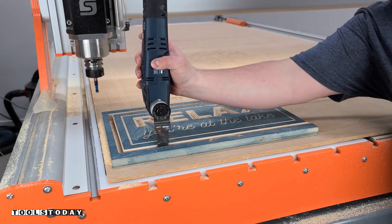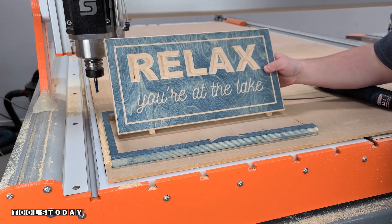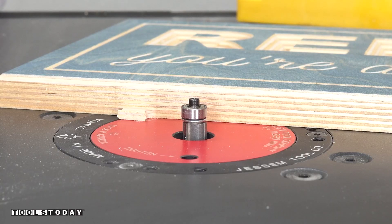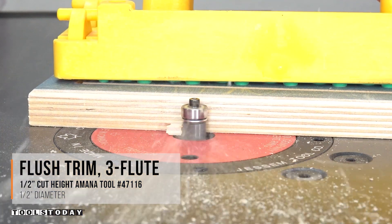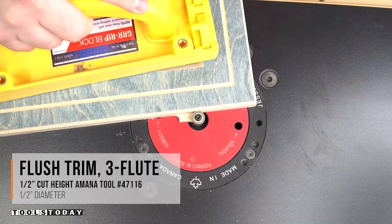Then use a multi-tool just to trim those tabs so that we can lift the piece — and this one carved out really nice. So I'll move over to the router table and I'll use the 47116 three-flute flush trim bit and it just flushes up those tabs so that we can get everything rounded over.